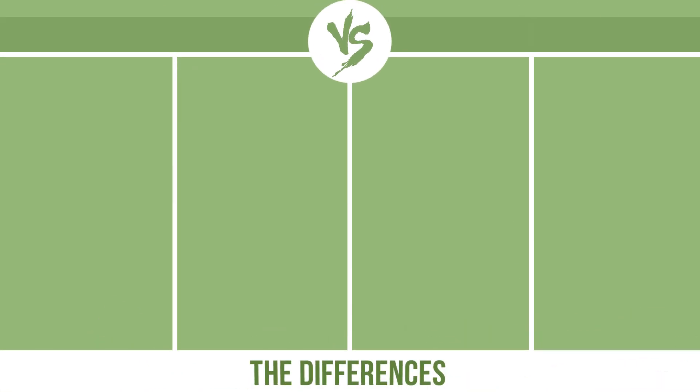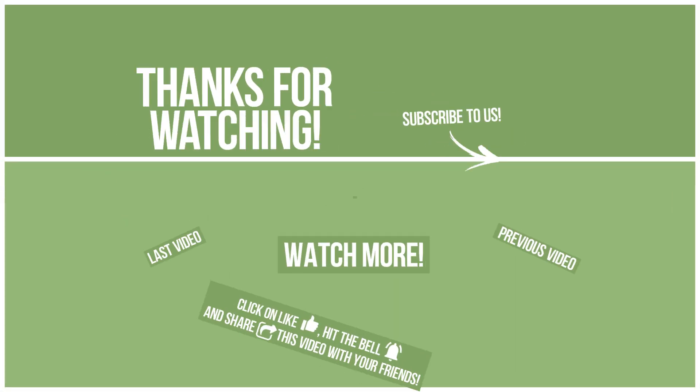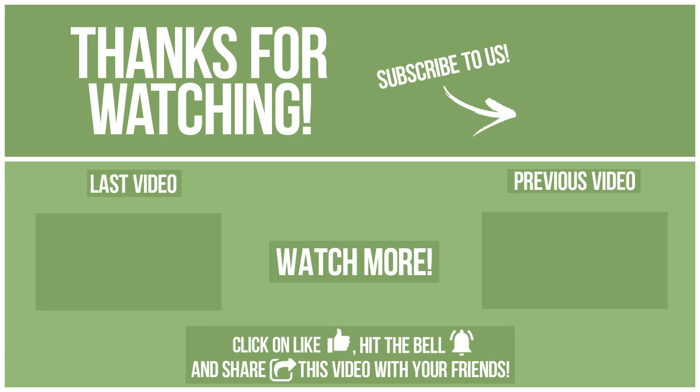Now let's see the differences in the next video. See you soon.